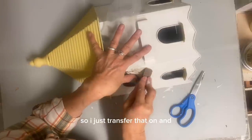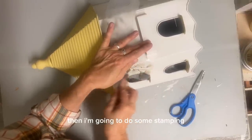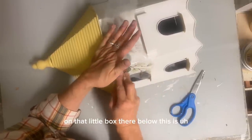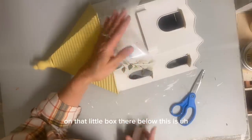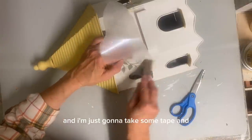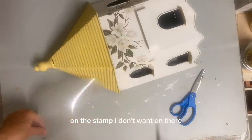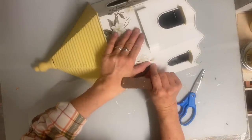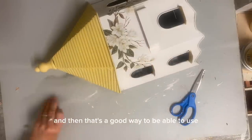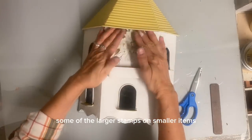So I just transferred that on and then I'm going to do some stamping. And the stamp that I'm going to be using on that little box there below this is one from that same set, I See Paris. And I'm just going to take some tape and tape off what on the stamp I don't want on there — or won't fit on there rather. And then I'll ink my stamp up and pull that tape off, and that's a good way to be able to use some of the larger stamps on smaller items.